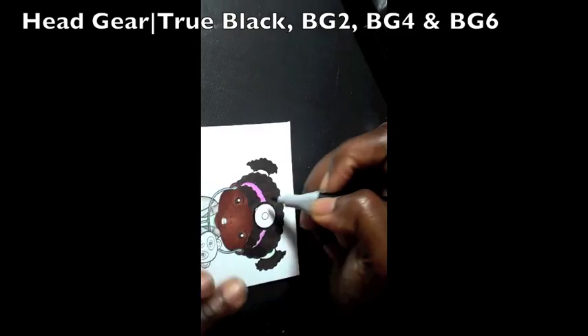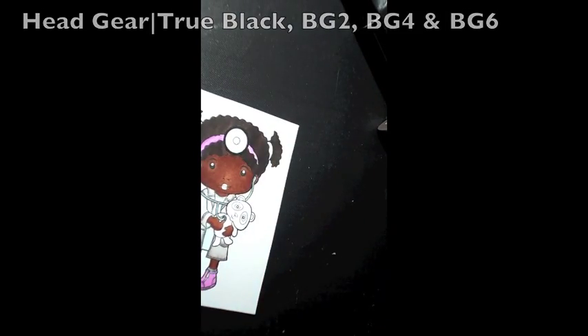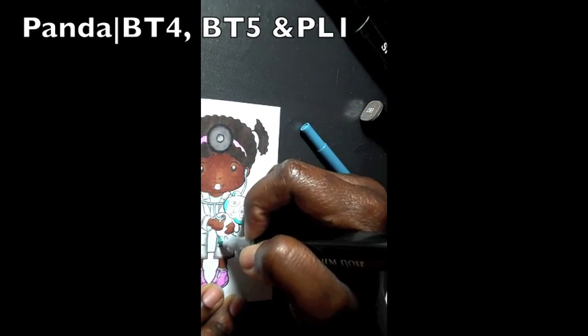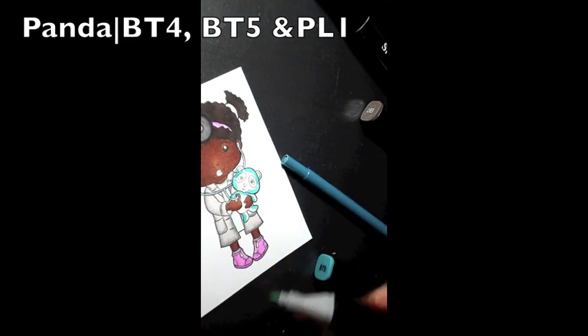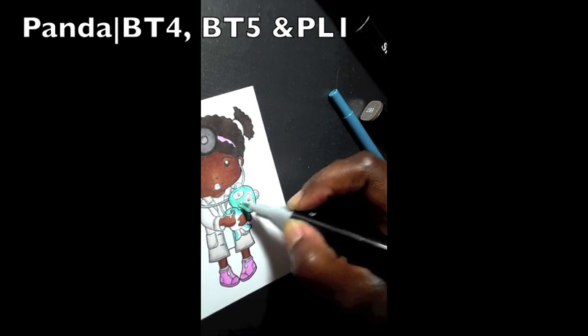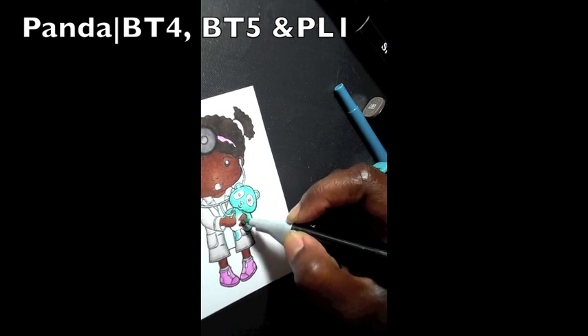Then I went in the middle with BG2, BG4, and BG6. For the panda I'm using BT4 and BT5, and for the eyes I use PL1. Just making sure to blend all of those in together — it's really cute, I love this stamp.